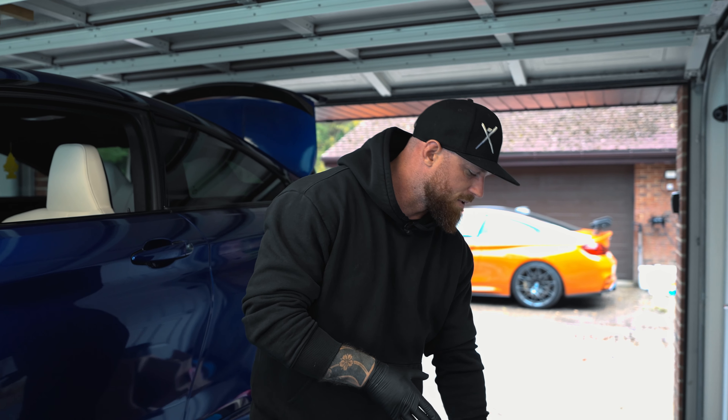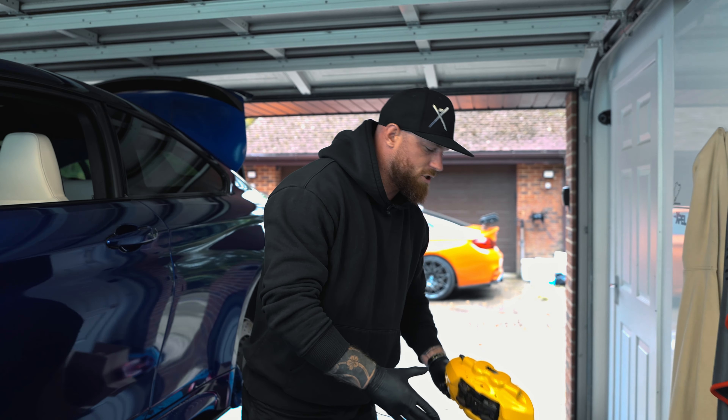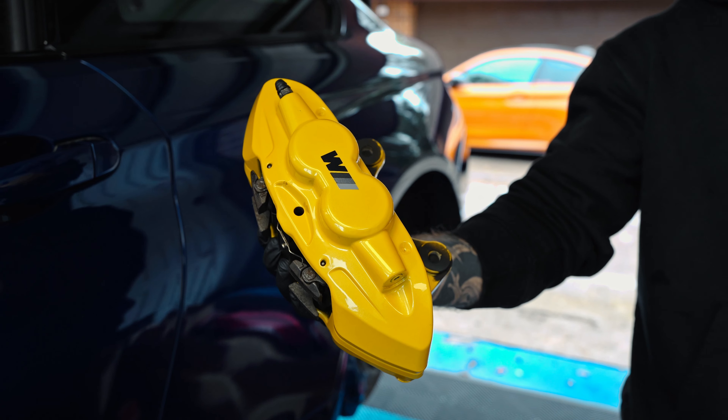Today's job is going to be me underneath the car stripping off the old calipers and replacing them with these lovely refurb calipers that the customer has purchased. And that is what we're going to be doing today.